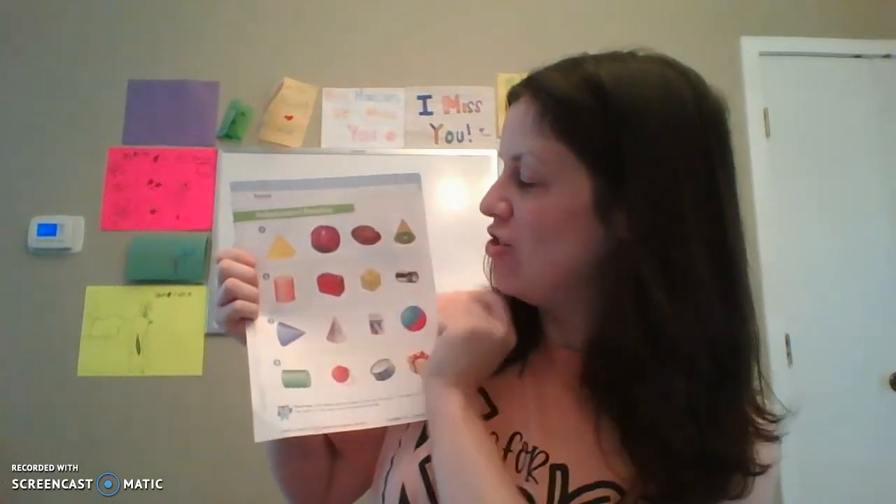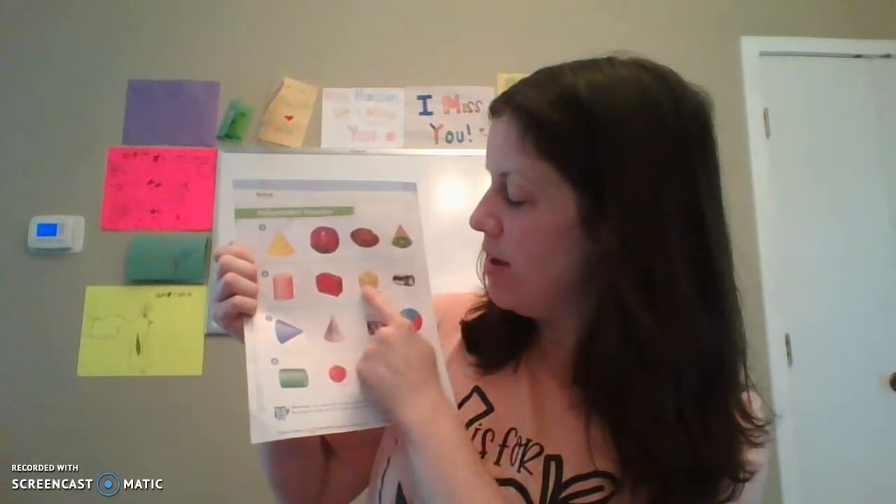Now we have rows three and four. Name the first shape in the row, describe it, compare it to the shapes of objects in the row, and circle the matching shape. Baby is playing in the other room — she likes yelling right now. Name the shape, describe it, match it. Name the shape, describe it, match it and circle. Make sure you're circling the one that matches. Name the shape, match it. Name the shape, match it and circle it.